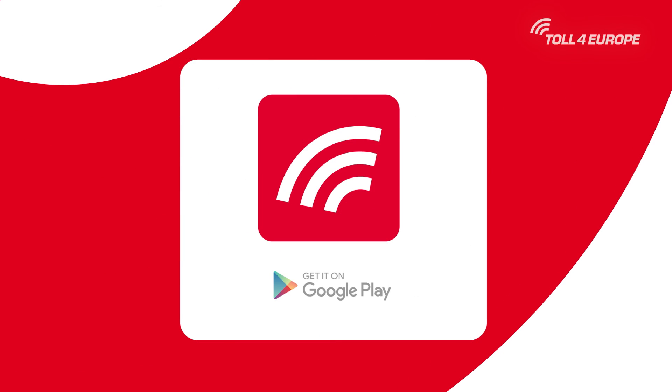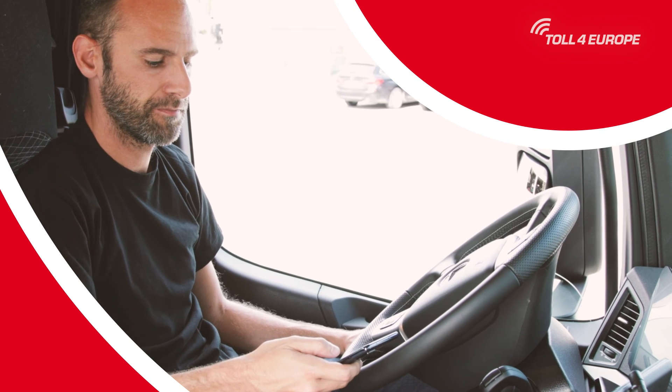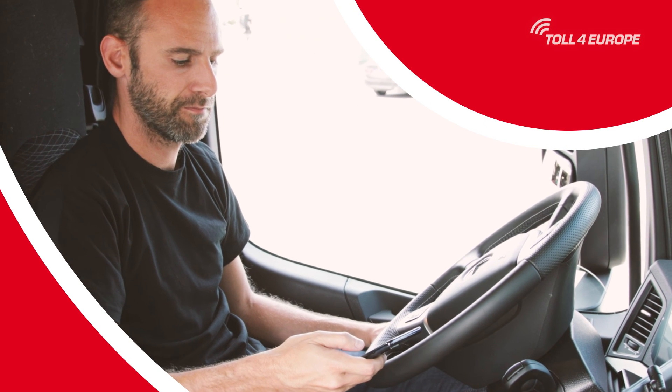The app can be downloaded in the Google Play Store. For more information and any detailed questions that you may have, contact your supervisor or go directly to Toll4Europe.